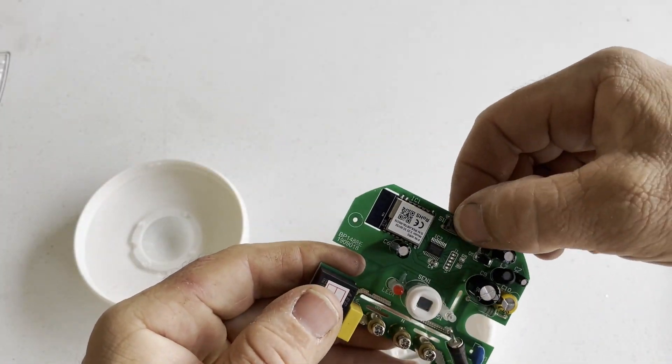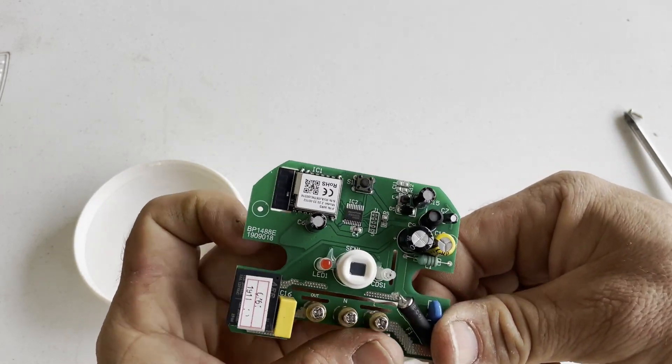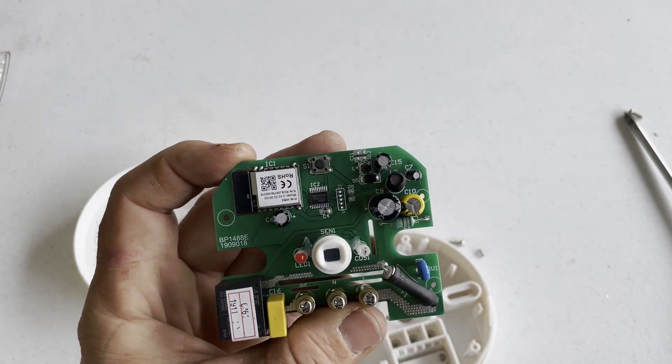I'm going to put this back together now, and then we're going to install it up on the ceiling and try connecting it to Home Assistant.